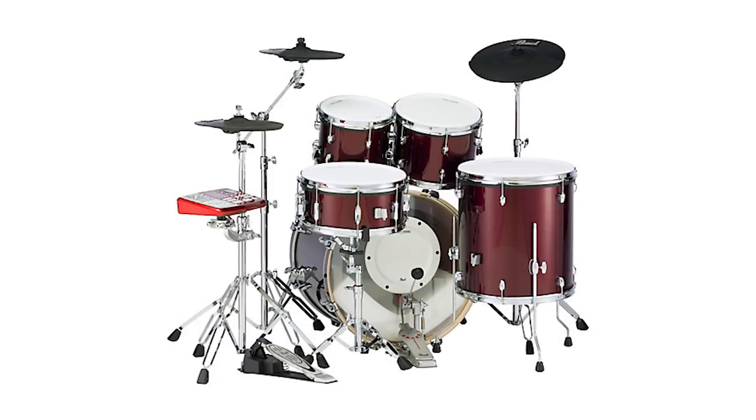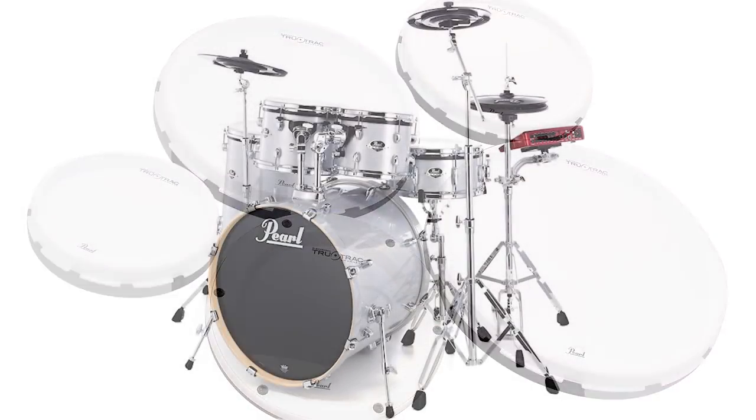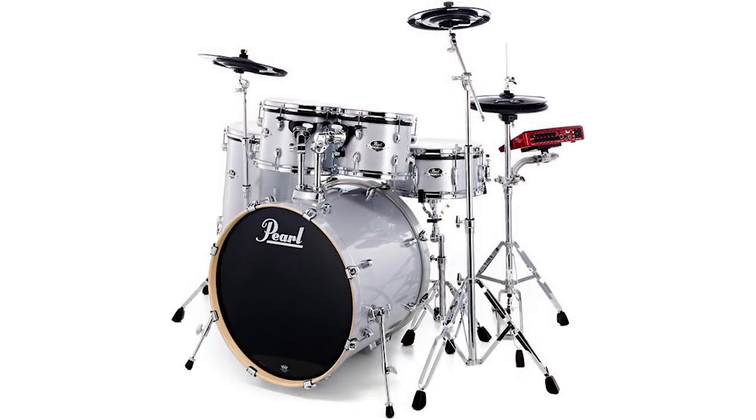Also worth mentioning is the Pearl eProLive conversion package, probably the closest competitor to N-Fused. Unfortunately, you do have to take off your acoustic drum heads to use it — you take off the acoustic heads, put these white pads on. They have a decent feel but nothing really to write home about, and they're not as fun as mesh heads. The drum module isn't as good or as modern as the N-Fused module, and the cymbals are made by Medeli, which I'm not a big fan of. It's also not as quick to switch back to acoustic since you have to reinstall the drum heads. Those are the reasons I don't really recommend this package.